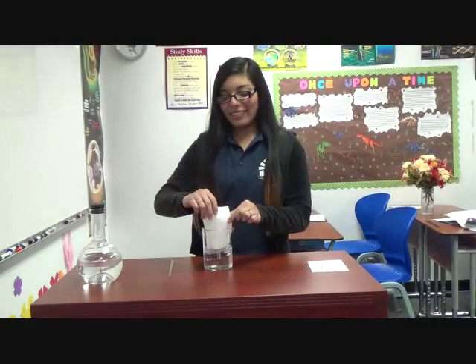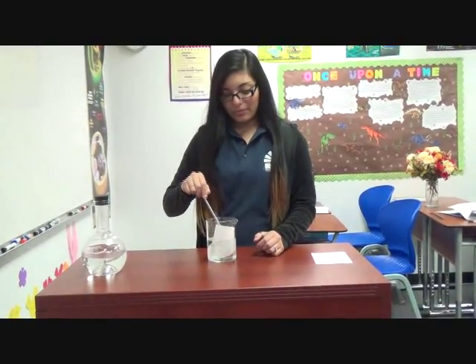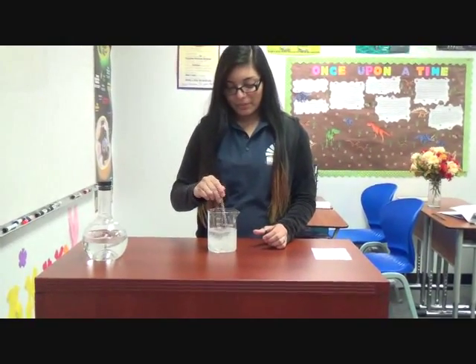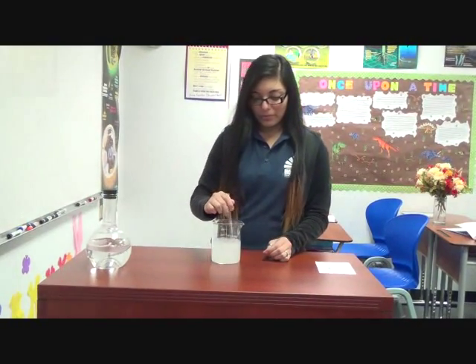Now let's see what happens when I place the paper inside the water. See? Now it's dissolving.